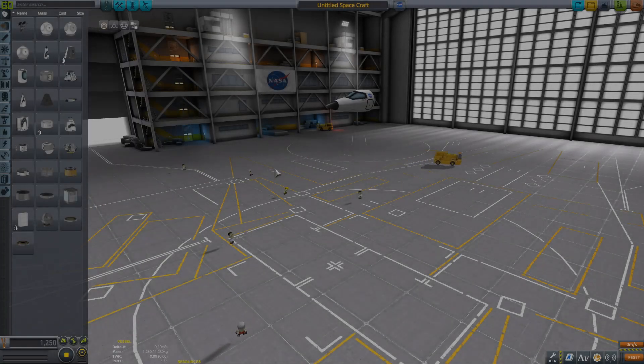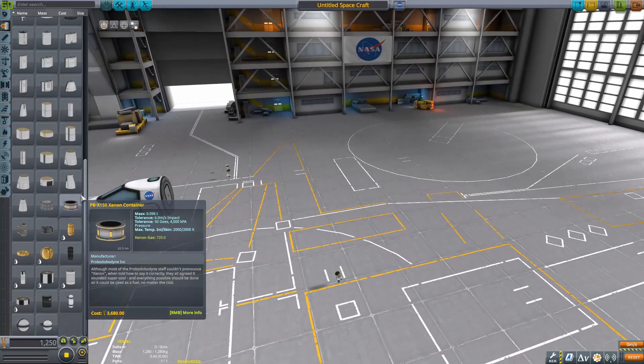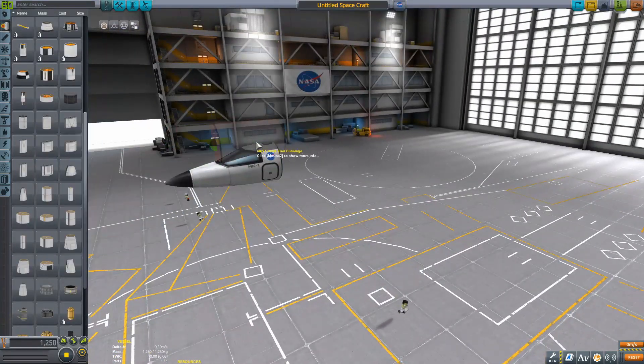Hello everybody, welcome back to another KSP video, and today we are going to be doing another build timelapse, because they're pretty cool. Today is another recreation video.